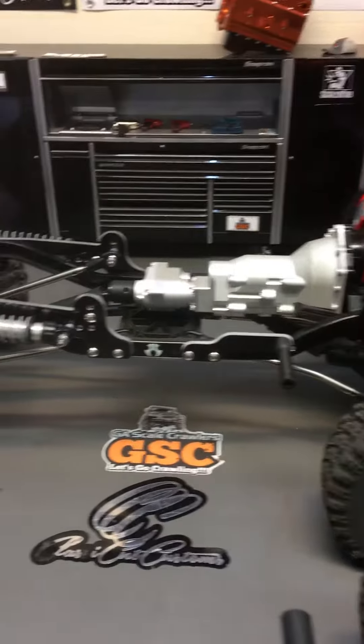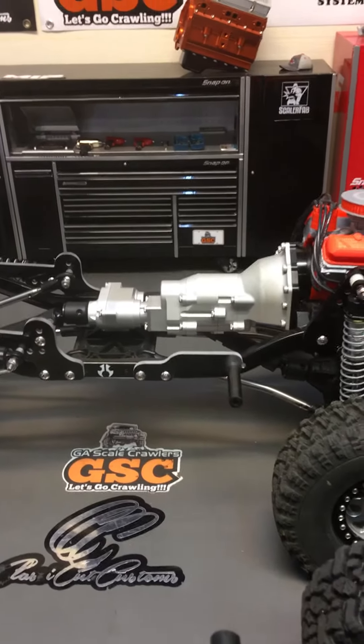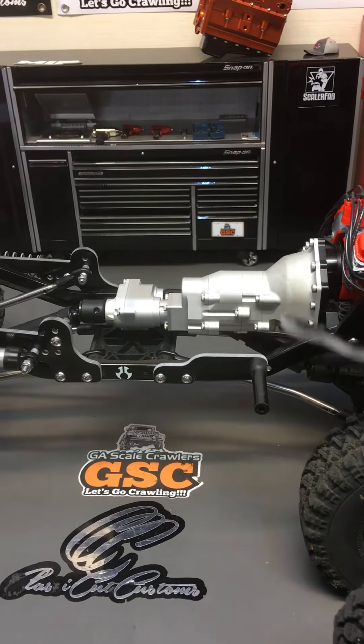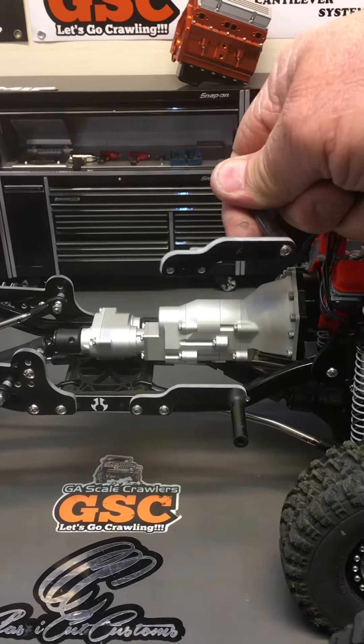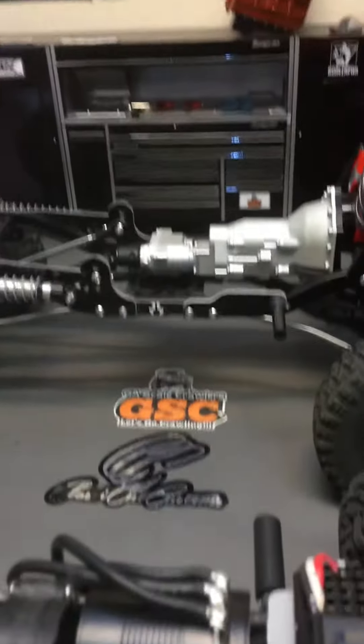What I want you to do first is take your SCX-10-2 chassis, your 2.0 chassis, and install the front mounts. Notice how this mount actually comes upward. Install the one on the left, install the one on the right, and that will give us our first starting point.